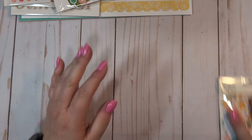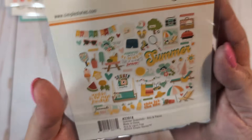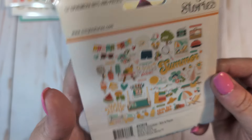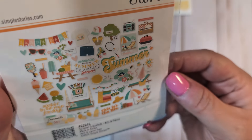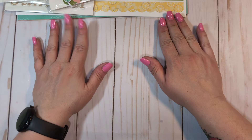We have the 57-piece bits and pieces. You get some really cute little sunglasses, sentiments, a little lounge chair, cameras, beachy elements, sunshines, a little grill. Hopefully you can see all those without any glare. So that's the Summer Snapshot collection.